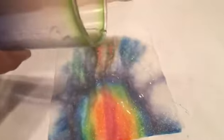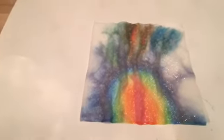If you want, you can add a little more water to see what happens. See, from all of these colors, all of these new colors got blended together.